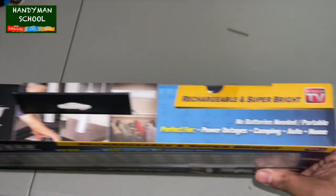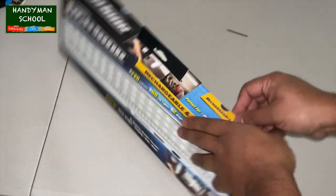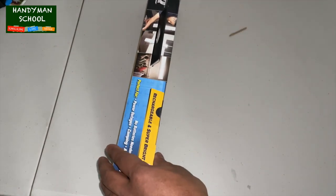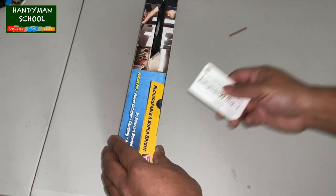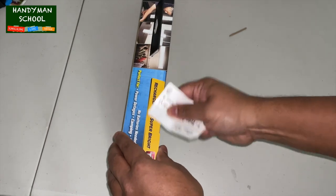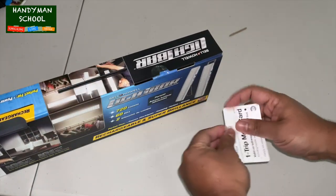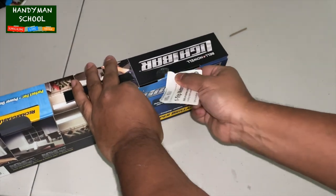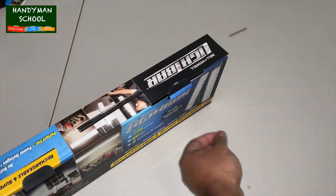The cool thing about this is you could just plug it in and it charges automatically. The manufacturer recommends that the first time you open it out of the box, leave it charging for 24 hours. I've done that, and now I'm going to open the box to show you what's inside. It's very simple — easy setup, a power cord and LED lights.